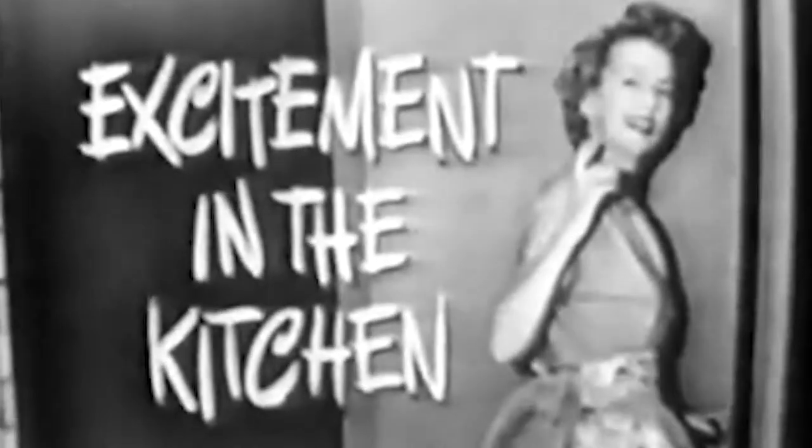Excitement in the kitchen. Let's see the excitement. Alright, just you come along with me and I'll show it to you.